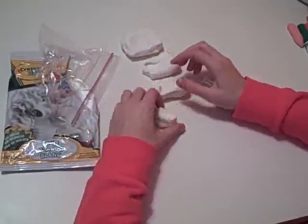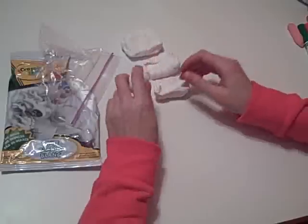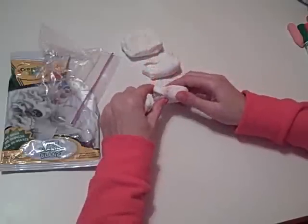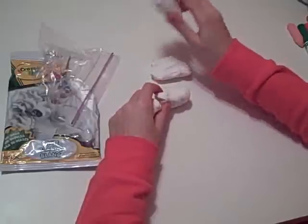The four techniques I'm going to show you today are: I'm going to make a ball, a log or a snake shape, a pinch pot, and a coil pot.